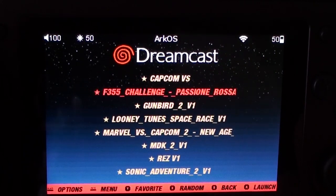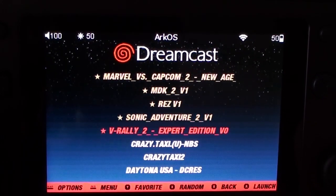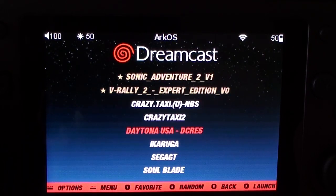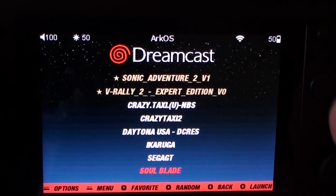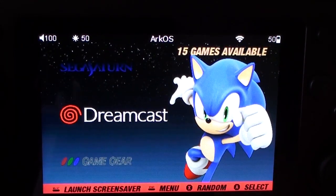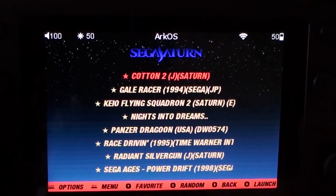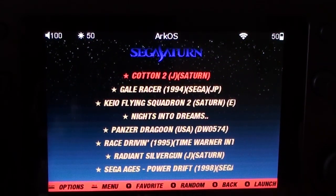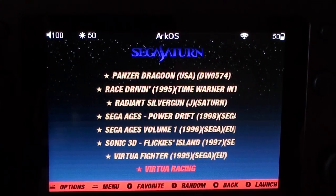All of the Dreamcast games you can see listed here work, and they work well — which is really pleasing. But there's more. What else works? Sega Saturn.